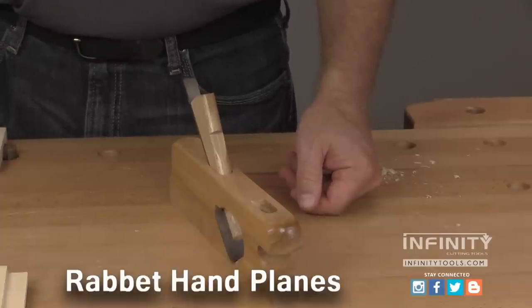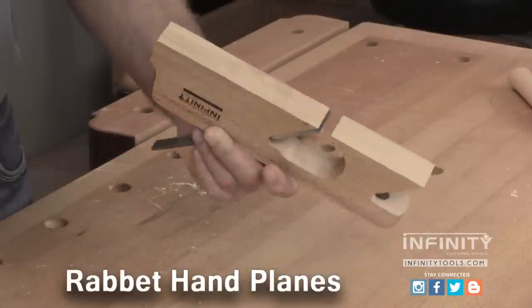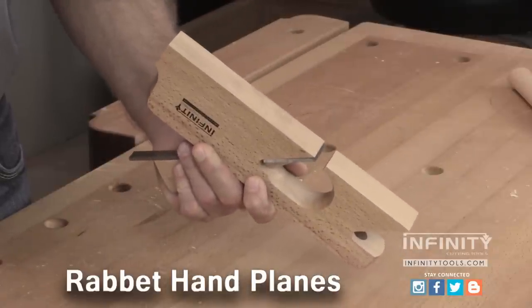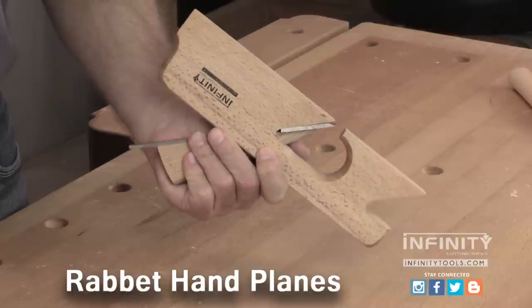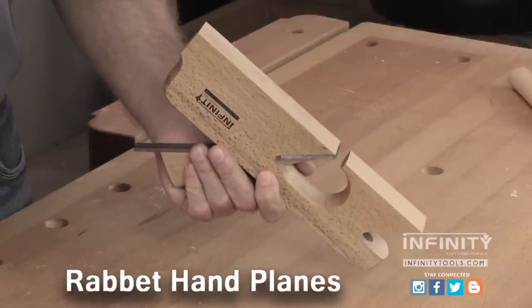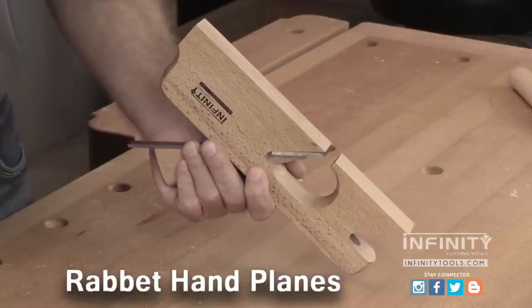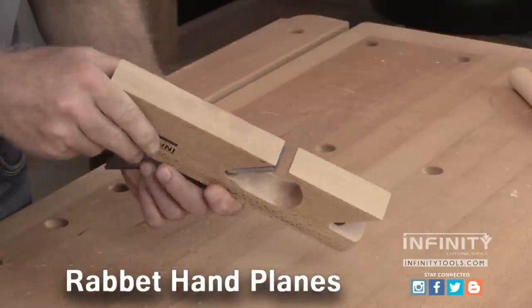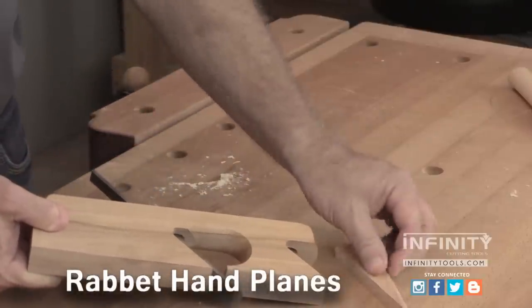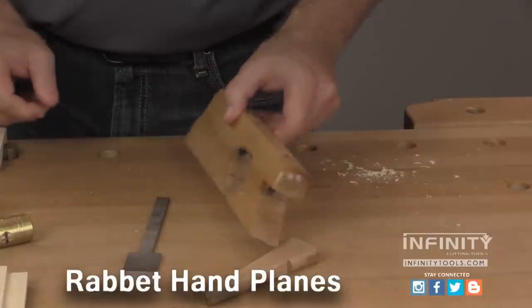When you first receive your rabbet plane, you'll want to remove the blade to sharpen it. To do this, turn the plane upside down with the back of the plane toward you. Make sure your hand is securing the blade and the wedge to prevent them from falling out. It's best to do this over the bench to prevent the blade from accidentally falling to the floor. Use a plane adjusting hammer to tap the back of the plane until the wedge and the blade come loose. Remove the wedge from the top of the plane and remove the blade from the bottom.